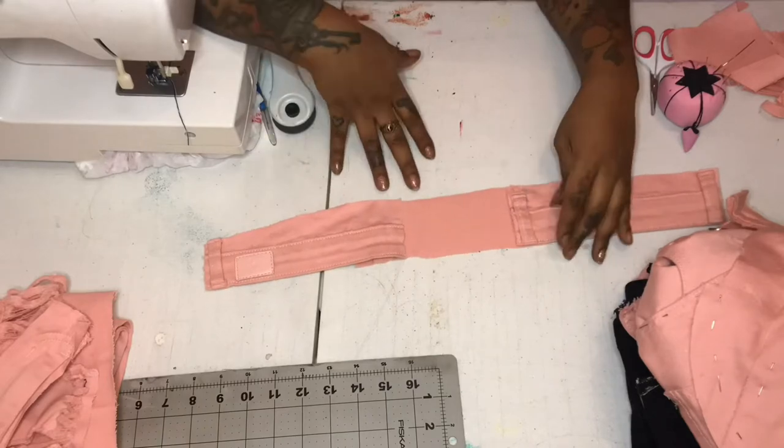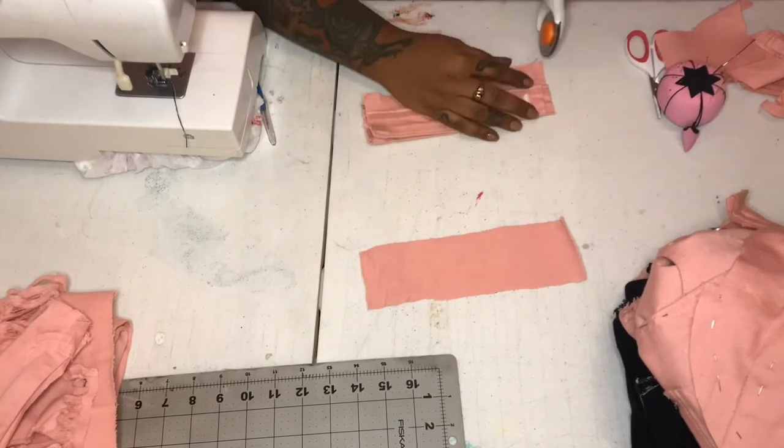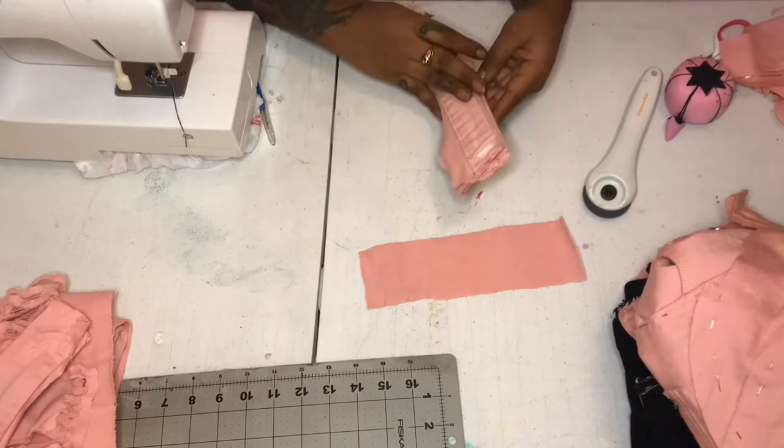Don't try to use your bra straps for measurement because they're stretchy — when you put the top on, the bra stretches and it won't be long enough to fit around you. Just take your measuring tape and measure yourself real quick — it doesn't take that long.